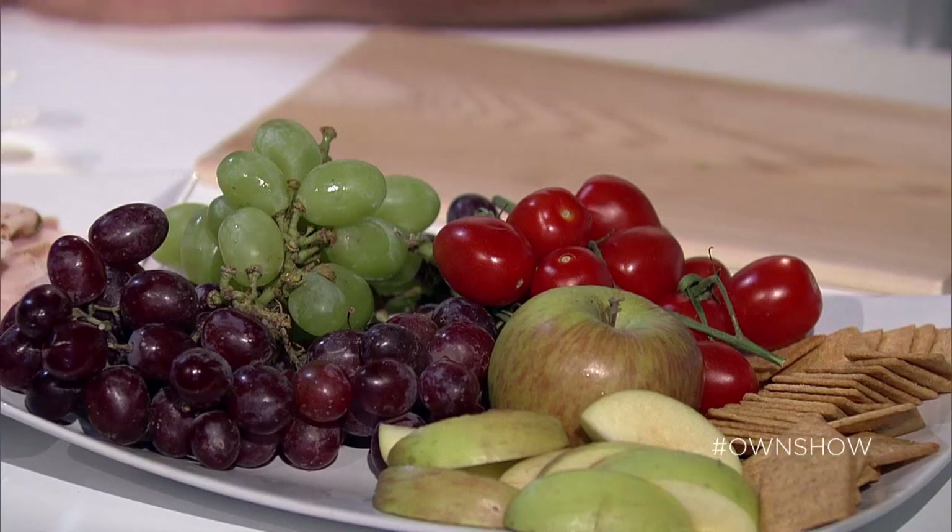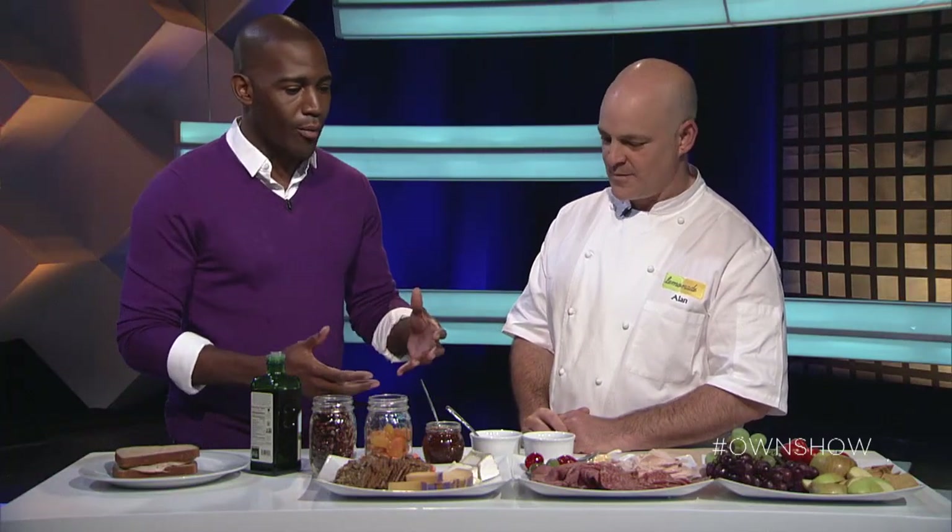Most of us would rather get lunch out than bring lunch in. Joining us today is Alan Jackson, chef and founder of Lemonade, who is here to give our desk lunch a makeover. So what's an unusual way to redo a regular turkey, ham, or beef sandwich?